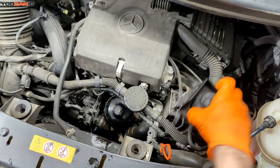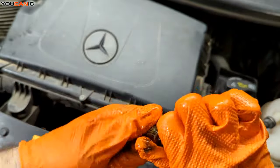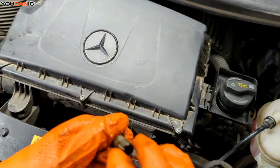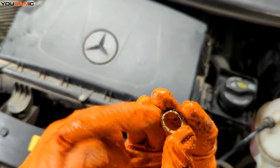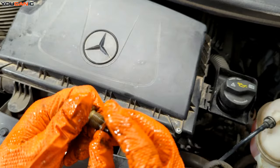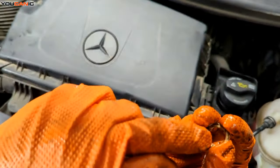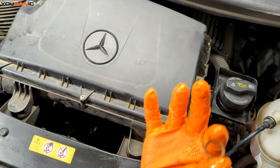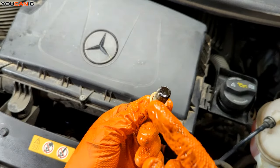For the drain plug, we want to replace this with a new copper crush washer — you should replace that every single time. See how this one has been reused quite a few times — it's got a huge indent in it. They are recommended to replace every single time, because this is what makes the seal. We've got our fresh new one, being able to put it on, and now we'll go down below and tighten this up.